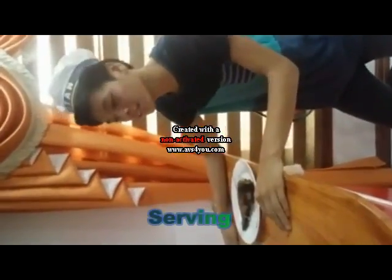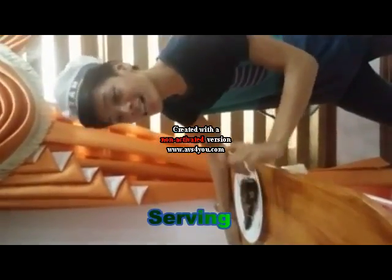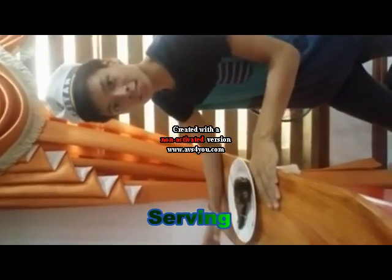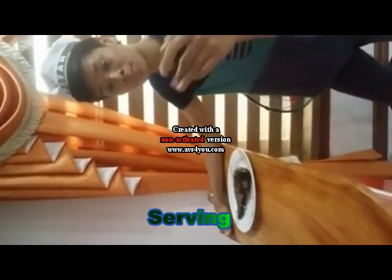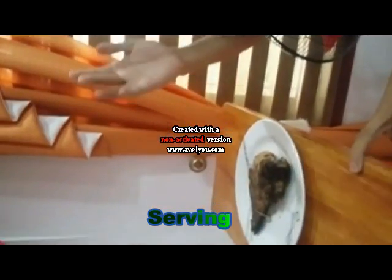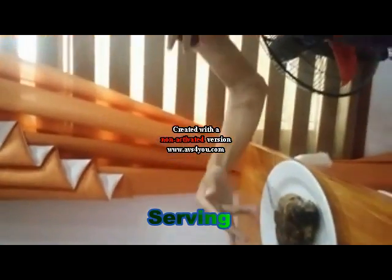I'm your server for today. So today, I'll show you how to properly serve your dish to your customer. Come here. So you do it like this — your hand should not touch any surface of the plate.